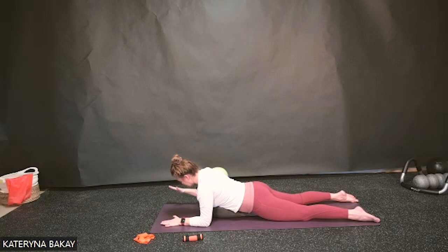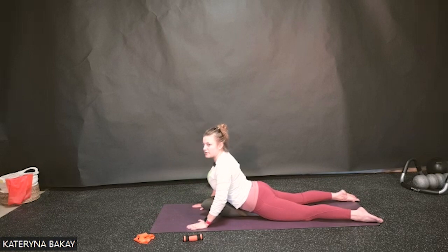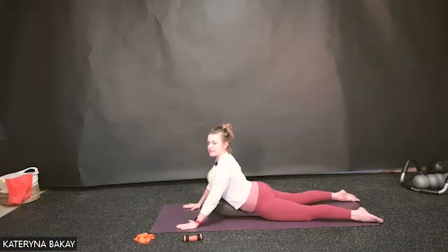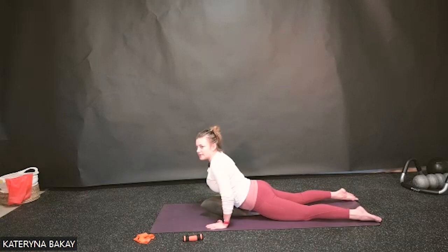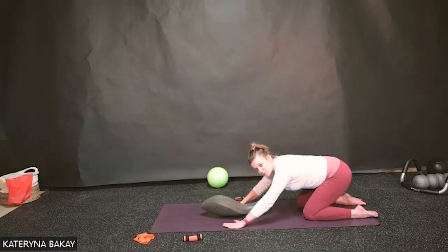Press into the floor and push up into a little swan dive or thoracic extension. If you're on hands and knees, it's just a cat-camel. Take a breath in, and exhale — press up into the child's pose: sit back towards your feet and allow your body to come forward.